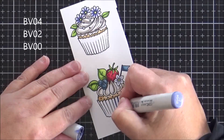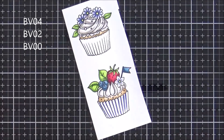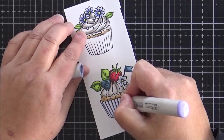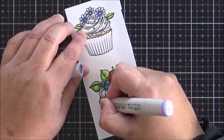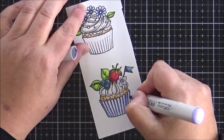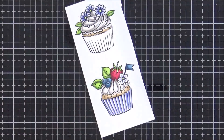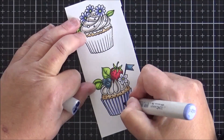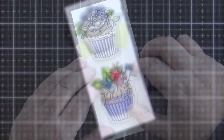Now I'm going to finish by doing the cupcake cases using one of my favorite purple combinations, starting off with BV04 and drawing those lines in from top to bottom. I then blend those out with BV02 and finish with my lightest, which is BV00, blending that out even more. I do go back in with my darkest marker just to reinforce those downward lines to give it better definition.